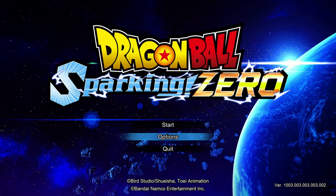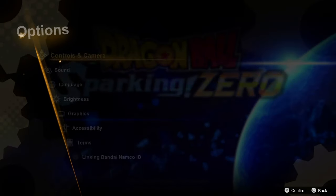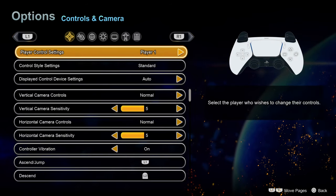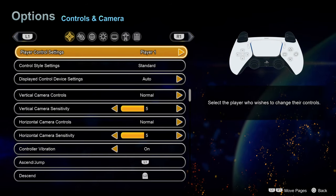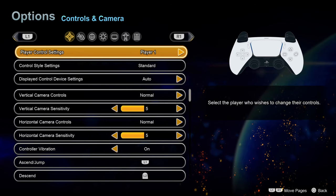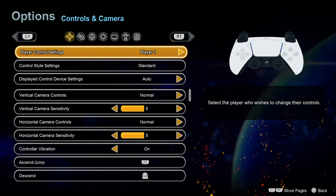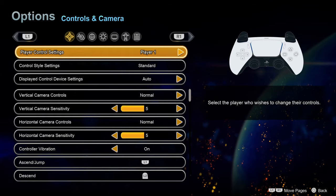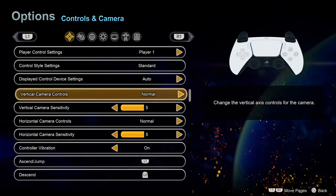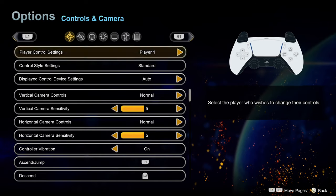Let's actually jump into the options menu so you can have a look around. This is definitely a controller game — I have not tried it with mouse and keyboard, but it just strikes me as very much designed around a controller. In controls and camera you've got your usual assortment of things you'd expect from a 3D game.